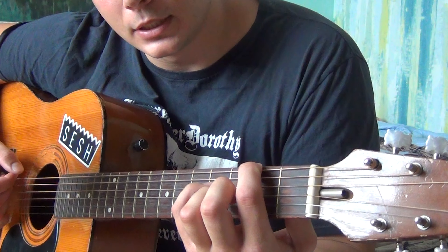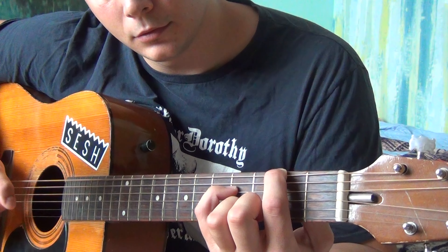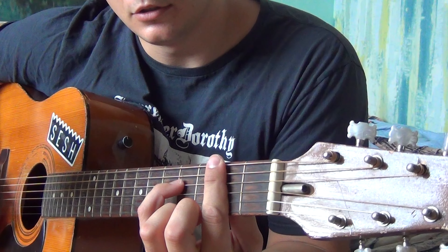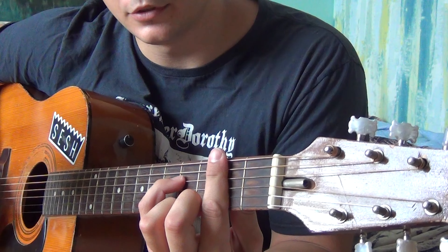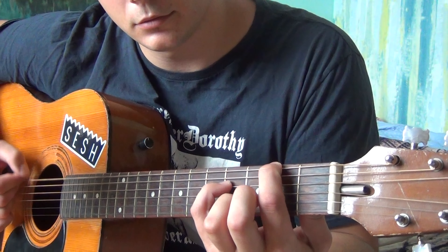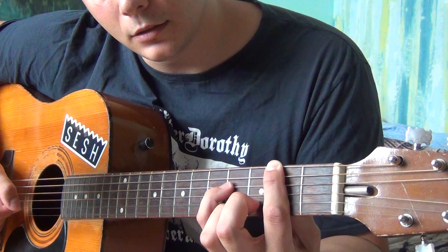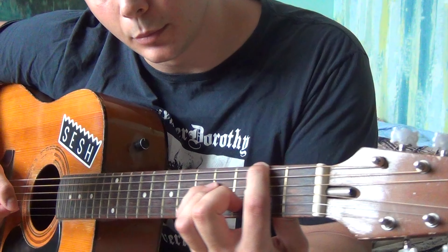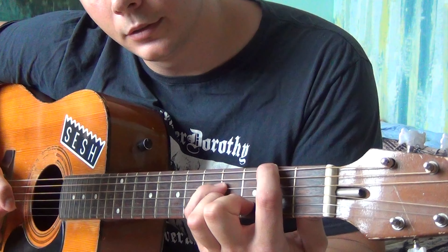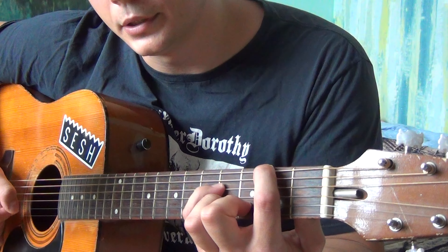The 8th part, which is the last one, goes almost the same as the 5th. But here you bar down your high E with your index finger to the 2nd fret and you play it. Then you release the index finger, put your middle finger on the 3rd fret of the A, play it together with the B, and then play it open.